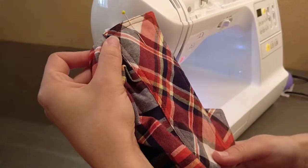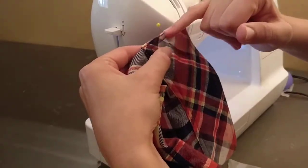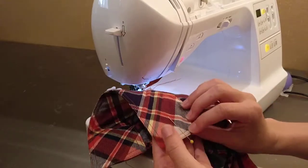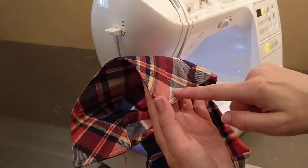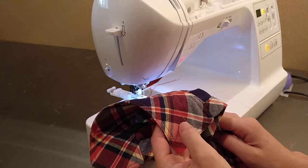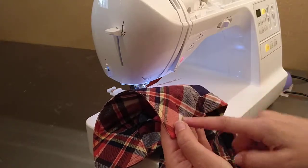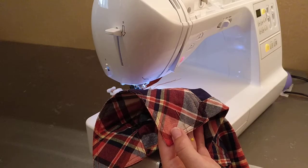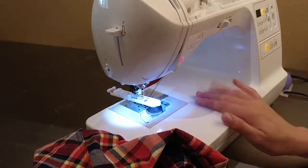Put a pin where you want your buttonhole to start. I'm going to start from the edge, so I'm going to put it in the machine this way because I want to make sure that my buttonhole doesn't go too far off the edge. I'm going to start this way and go that way. On my machine when you do a buttonhole it starts from this side and goes that way, so I would suggest getting a scrap of fabric and doing a test first just to see how it works.